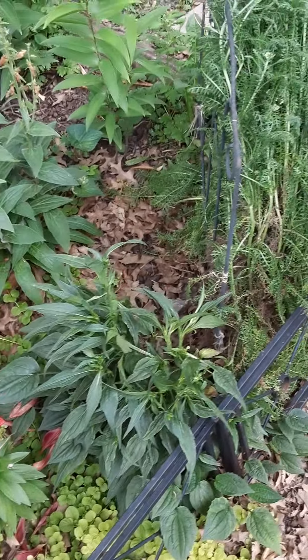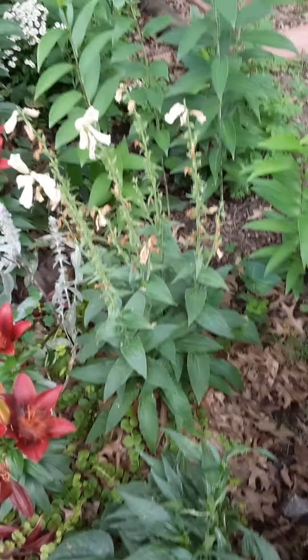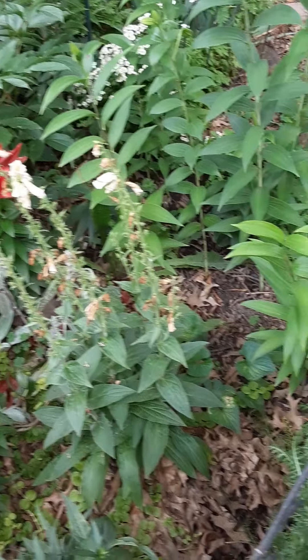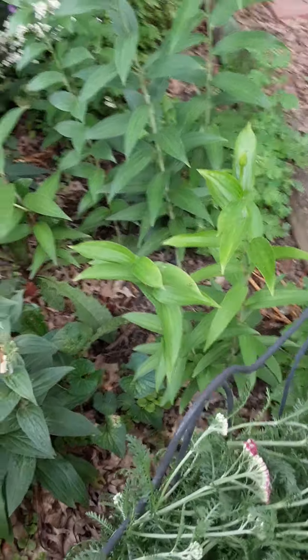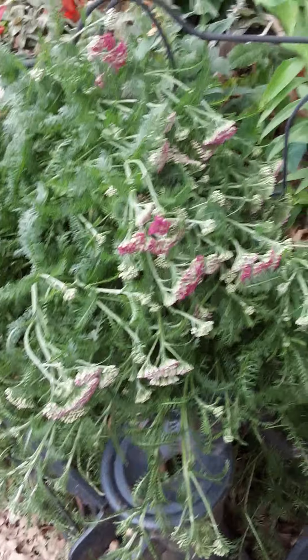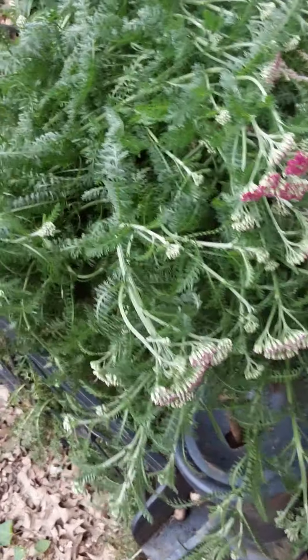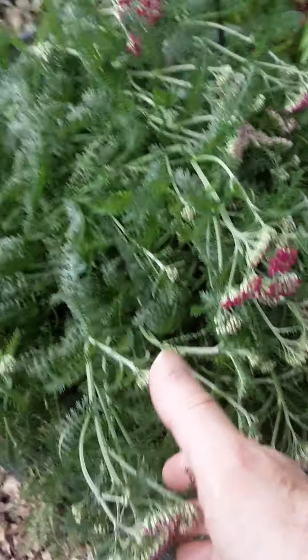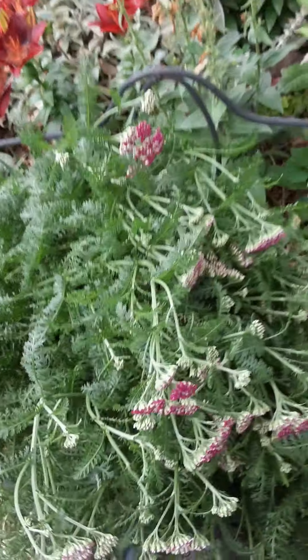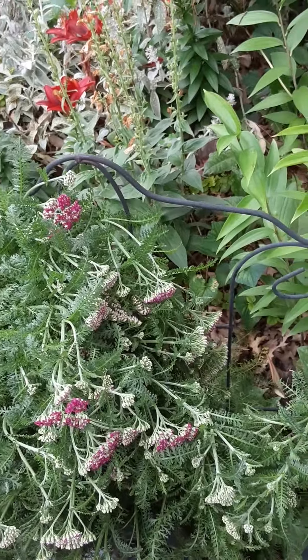This one will be blooming soon. That's my foxglove that I'm letting go to seed. Here's my yarrow — I always get tansy and yarrow mixed up. I just staked it up this morning; it was falling down. Hopefully the heads will reach for the sun here shortly.